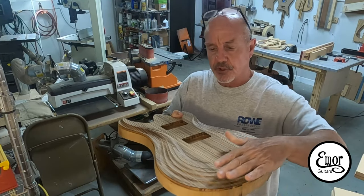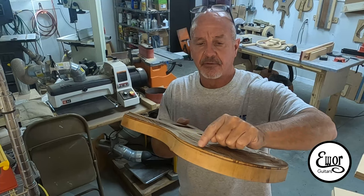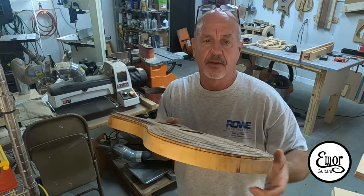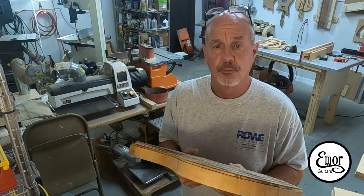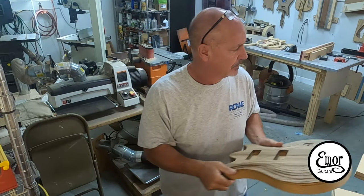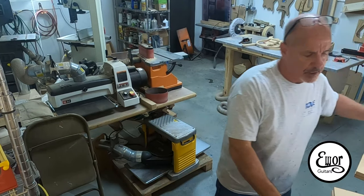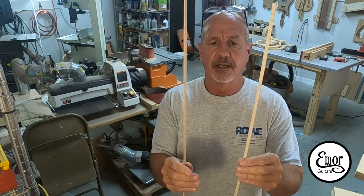Now that we've got the general shape of the carve cut out with the router, this is cut all the way down to the very top of where the binding is going to go. So it's time to bend the binding and fit it and get it glued in place. Here's my binding — this is that StewMac binding, it's curly maple.